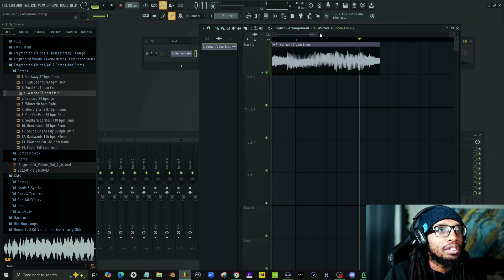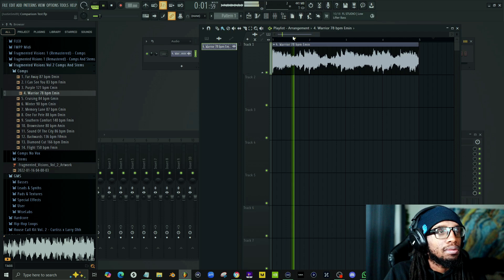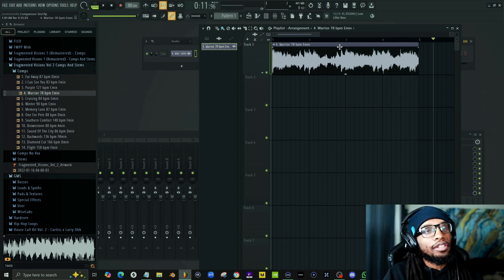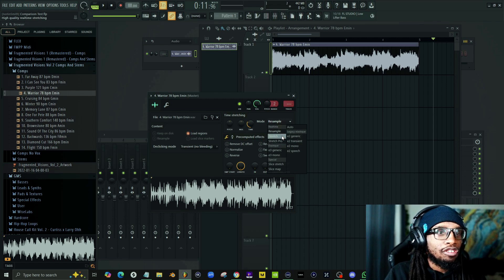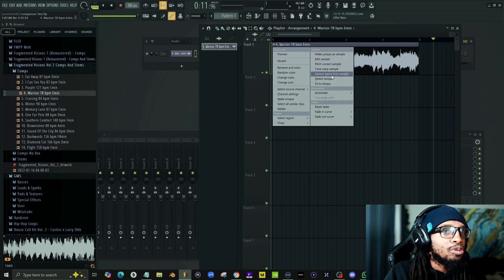Using the slice tool — boom, done. Now with the stretch tool, we're going to pull this back. You can hear the pitch changes when you do that. We could easily change the pitch back by adjusting the stretch setting, but I actually like the new pitch.